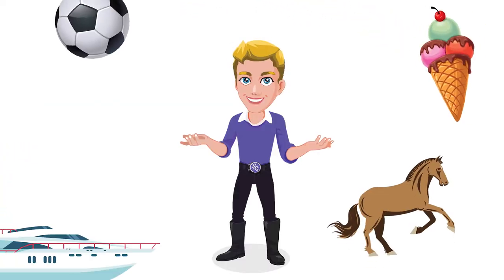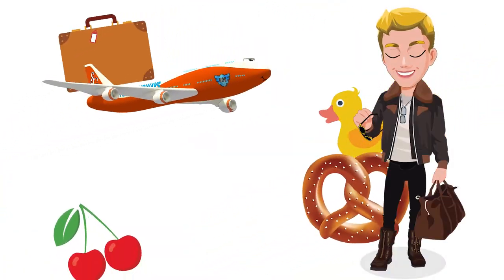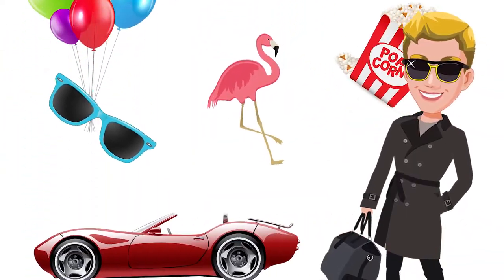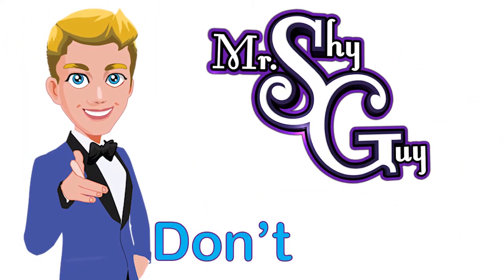You gotta live life like you love to give, and you'll get done like you love to live. Follow your dreams and be unique. You've gotta be confident, don't be shy.